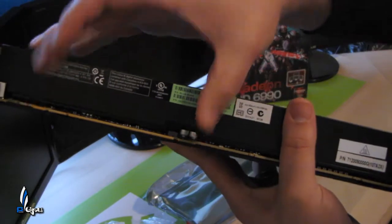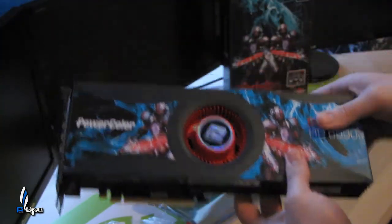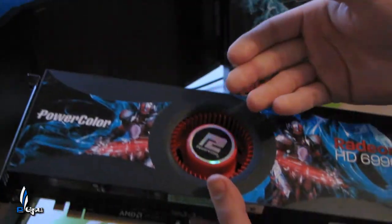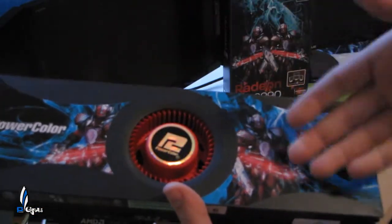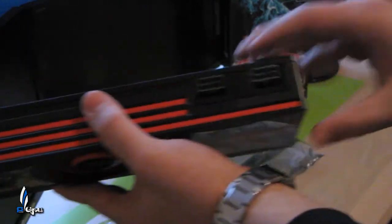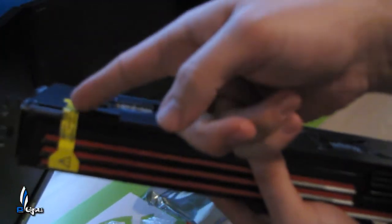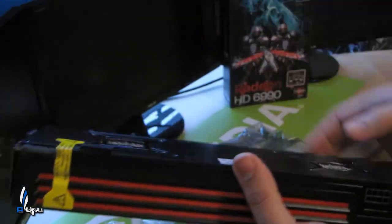You can see the PCI Express slot there — pretty small compared to the whole card. I like the design that PowerColor came out with — some nice design elements on it. It does take two 8-pin connectors and draws 375 watts at peak power. And right here you have your CrossFire bridge connector — you'll want to take that off before you put the card into your system.